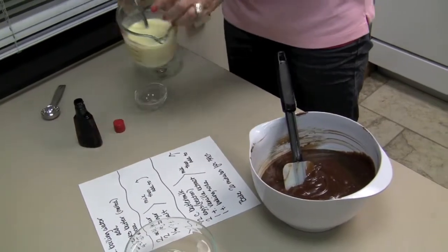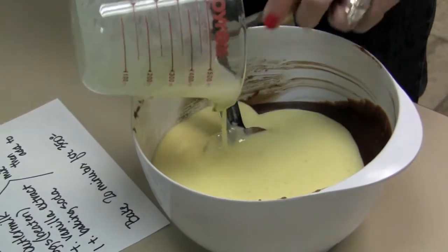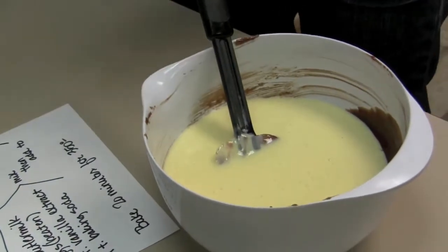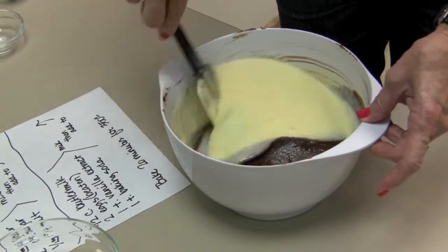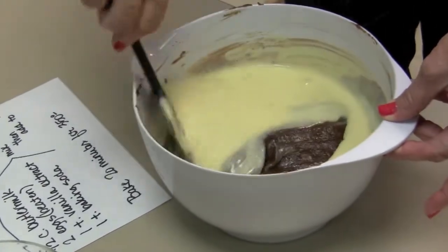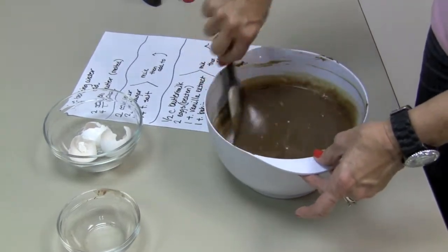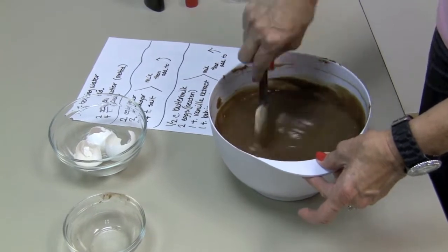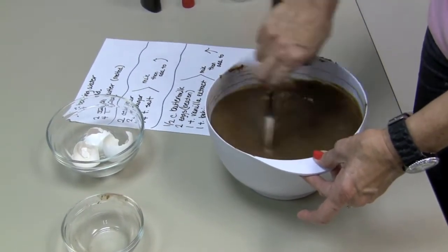Now that I have this mixed, I'm going to pour this into our cake batter and stir this until it's well combined. Sherry told us that she took three years to develop this recipe just the way she wanted it, and that she always mixes this by hand — she never uses a mixer.